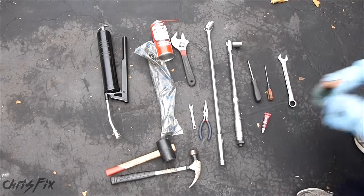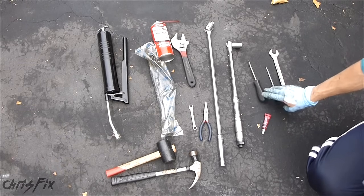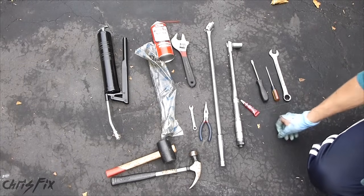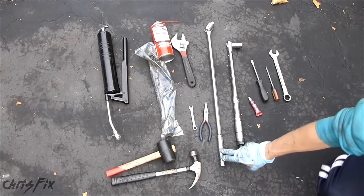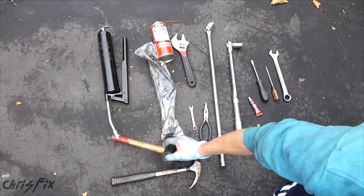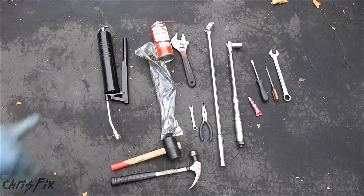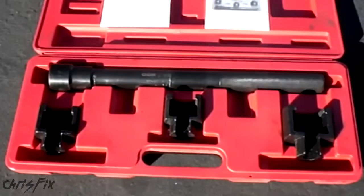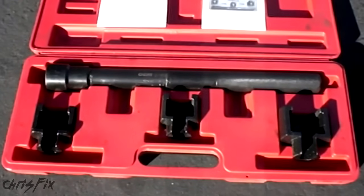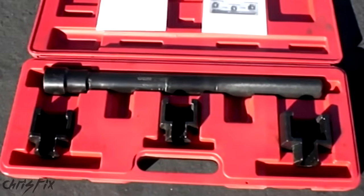So here are all the tools you're going to use for this job. You need a couple of wrenches, screwdrivers, flat head screwdrivers, some Loctite thread glue, a torque wrench, a breaker bar, hammer, rubber mallet, needle nose pliers, and a grease gun, and the new tie rod inside and outside. You'll also need an inner tie rod tool, which is this right here. You could rent this for free at AutoZone or Pep Boys or whatever the main parts stores you use are.